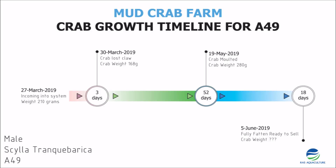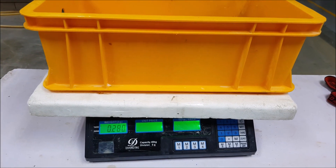Here we have a crab that is shiny, hiding away in this box. This crab came in on the 27th of March weighing at 210 grams. Three days later it actually lost its claw and then weighed about 168 grams. Crabs occasionally lose their claw if they have a very stressful supply chain, in which case we are unable to sell it. So the only choice for us was to let it stay in the system and let it moult. 52 days later it actually moulted and became 280 grams.